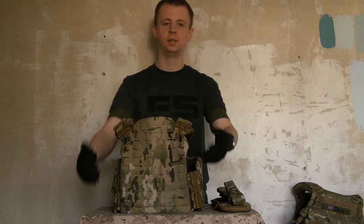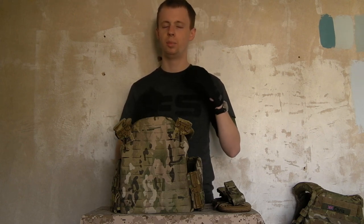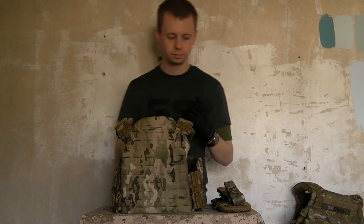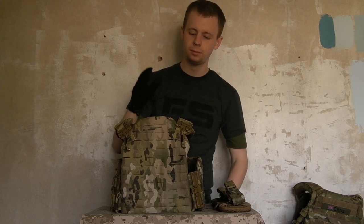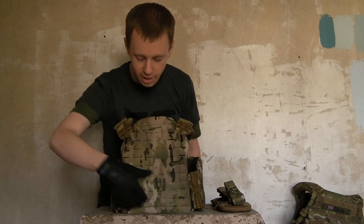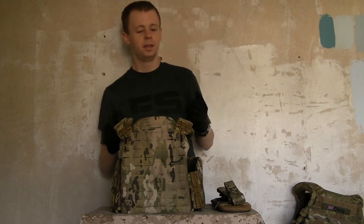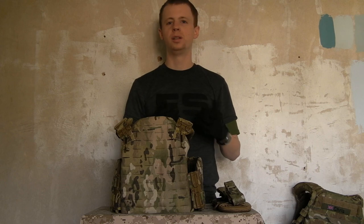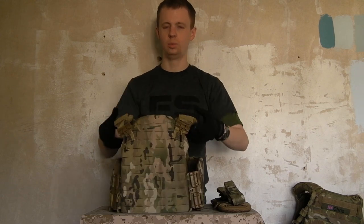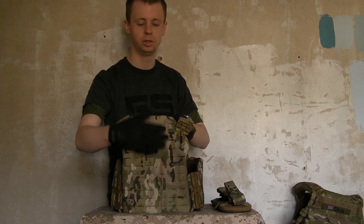The one I've got here is in Multicam. I've gone for size small — the size you select is the size of the plates. This is a SAPI cut, as you can see, rather than the MBAV cut which is the other option they offer. The sizing option you choose dictates how large the front and back plate pouches are; people used to buying clothing sizes small, medium, large might expect the cummerbund and shoulder straps to change with sizing too, but the main thing you're choosing is your plate size.